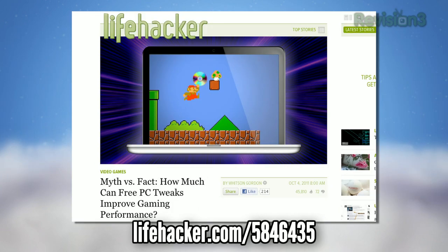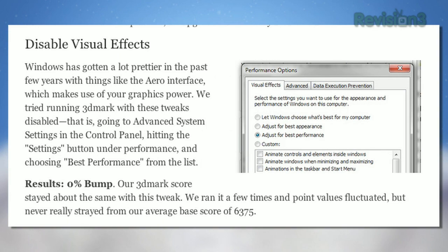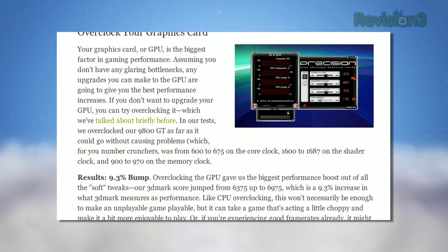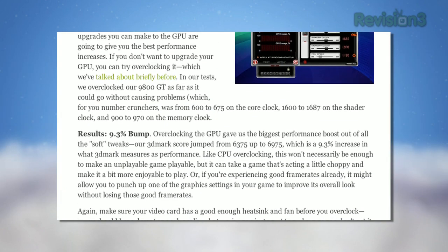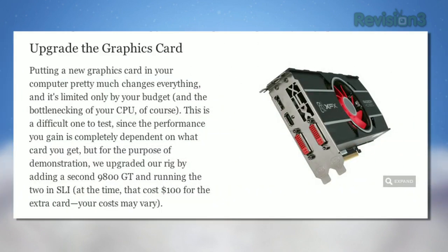Whitson figured out just how much PC tweaks can affect gaming performance. It's commonly believed that the right software tweaks can go a long way toward a better gaming experience, but some tweaks are better than others. He ran through a slew of tests, from disabling OS visual effects, to updating your drivers, to overclocking your CPU. Check out the post for the full results, but there's no free magic bullet — if you want to significantly increase your performance, you're going to have to upgrade your gear.